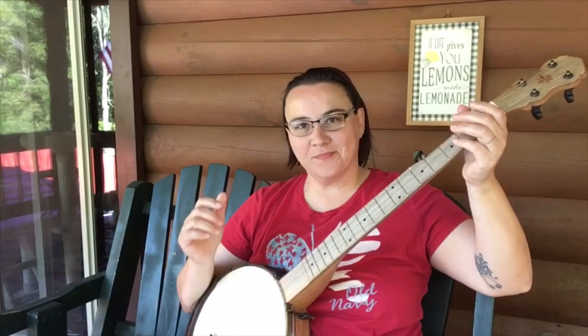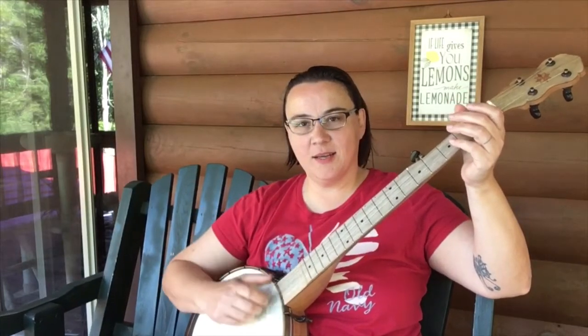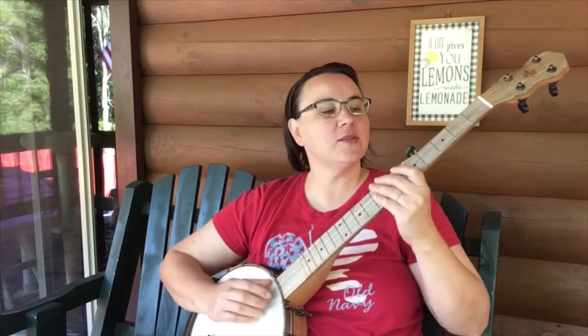Now for the banjo playing — what you normally do not see is my microphone because I have it right here in front of me on this tripod. So that's what I'm going to do now and play the banjo, so you can compare. I'll be right back after I get that set up. So I have it plugged in and it is attached to my tripod there. Let's play a little bit.